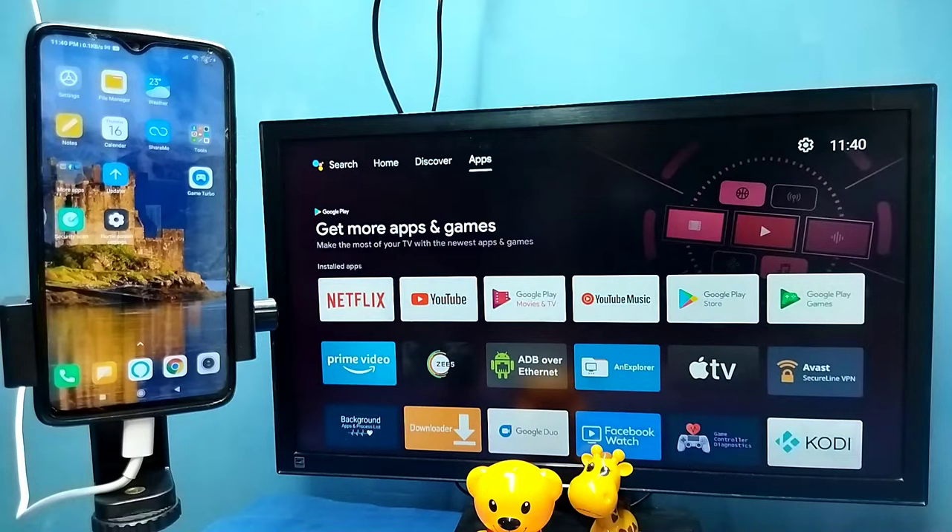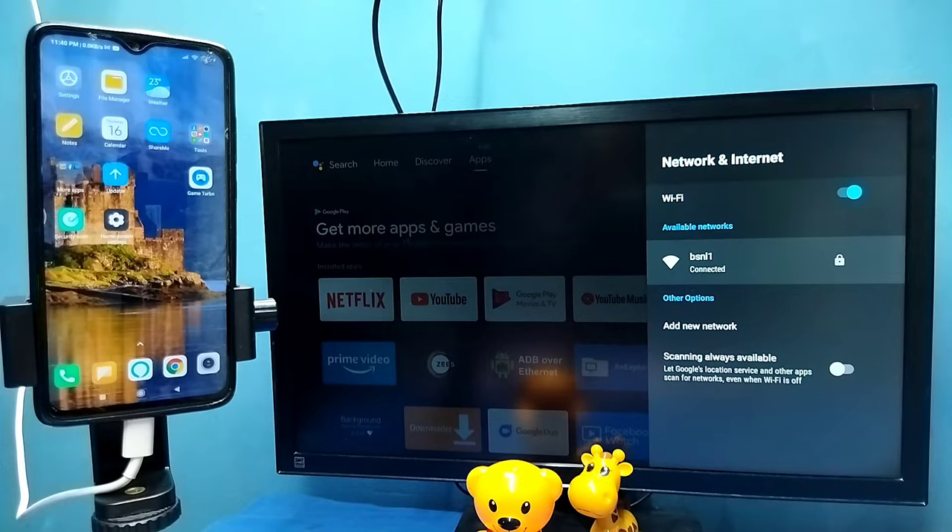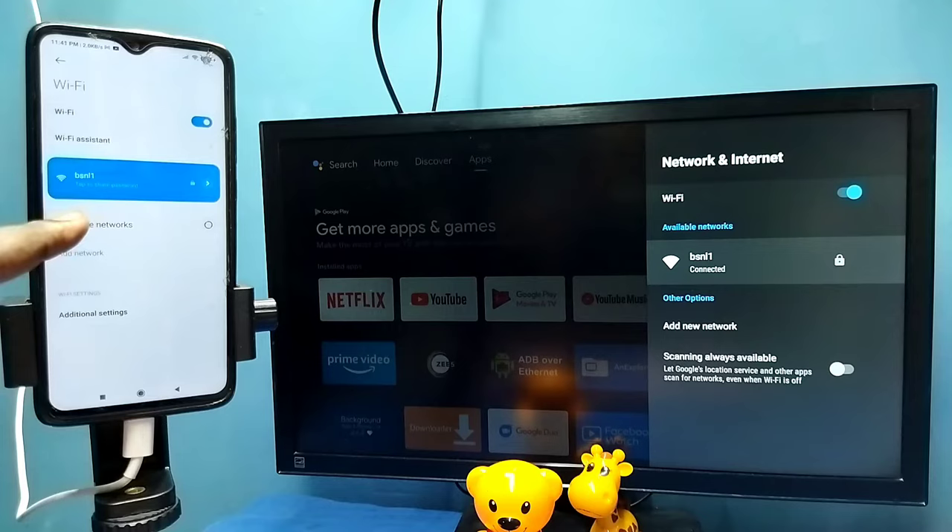In this video I will be showing two methods. For method one, first make sure that both the TV and mobile phone are connected to the same Wi-Fi network. Here I have connected the TV to the Wi-Fi network named BSNL1, and on the left side you can see the mobile phone is also connected to the same Wi-Fi network BSNL1.